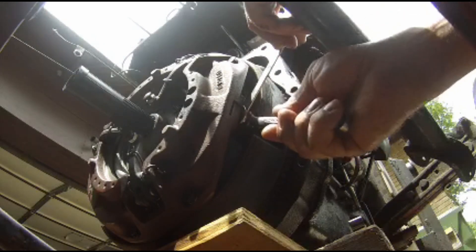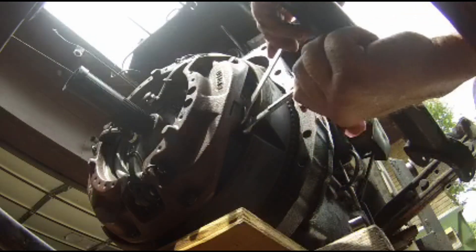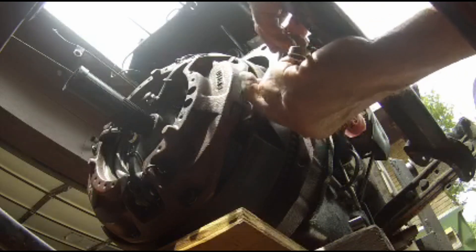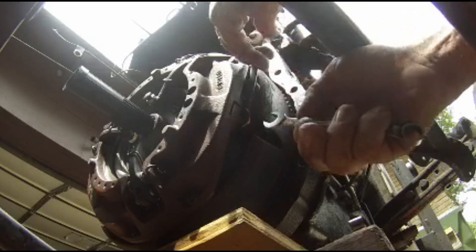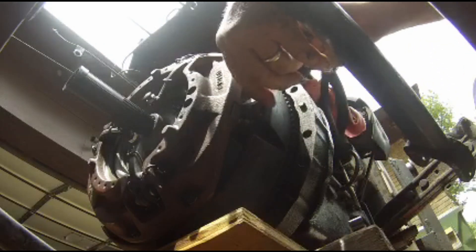I don't have a cameraman to zoom in on this, but this is actually a bolt with a locking nut on it that I'm adjusting. If this clutch and pressure plate assembly looks pretty large, it is — and it's daggum heavy.